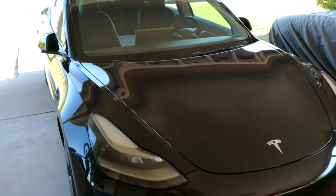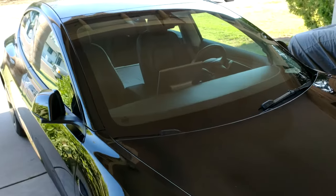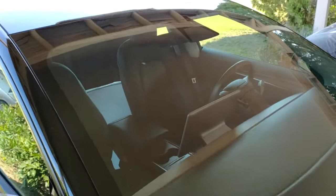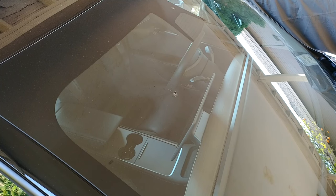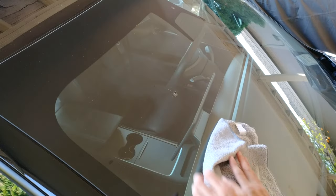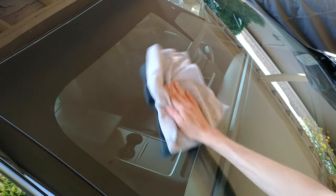I've gone ahead and moved the vehicle to a less sunny area. This is important because we want to make sure that the resin doesn't cure before we finish the repair. According to the instructions, the first step is to thoroughly clean the windshield with a dry cloth or paper towel to make sure there's no dust or debris present.